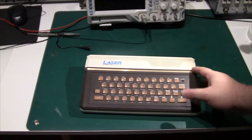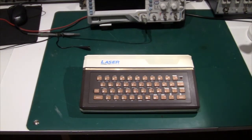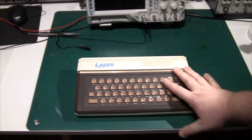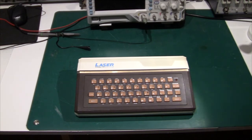Hi there and welcome. Today we're taking a look at this Laser Personal Computer 110. This is made by VTech in Hong Kong and it was about the same age, or maybe a little bit later, than the ZX Spectrum.